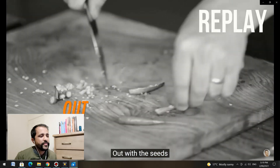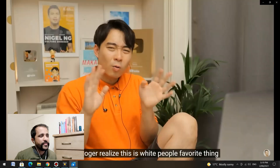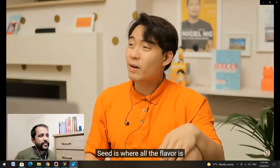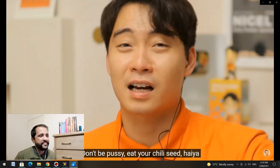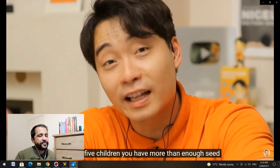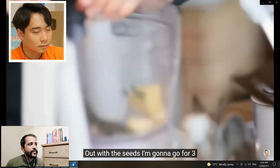Also, why are you deseeding the chili? Uncle Roger realized this is white people's favorite thing — they like throwing out the seed of the chili. The seed is where all the flavor is. Don't be a pussy, eat your chili seed! Haiya! Jamie, you don't need to take the chili seed out — you've got five children, you have more than enough seed. He's actually right — it makes no sense. We can just use fewer chilies instead of taking the seeds out, because if you take the seed out the chili it's just a little bit of chili flavor — it's not spicy or hot at all.